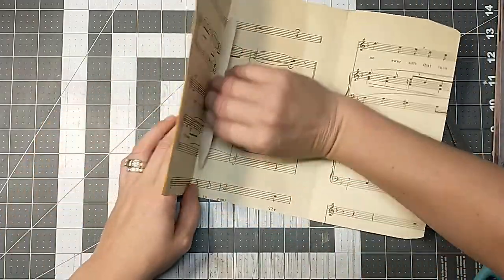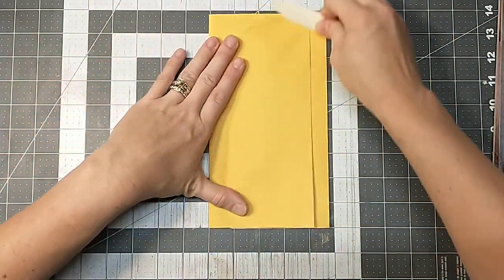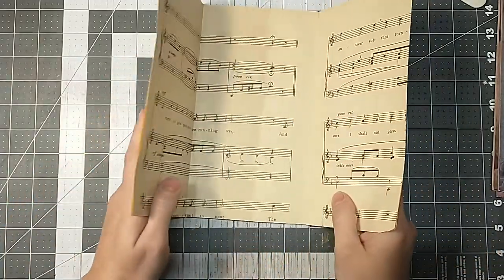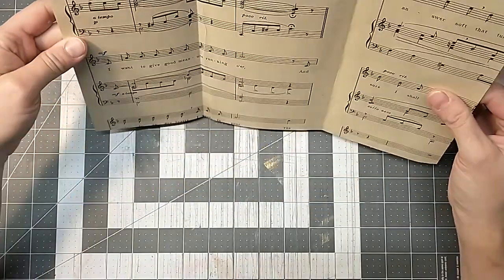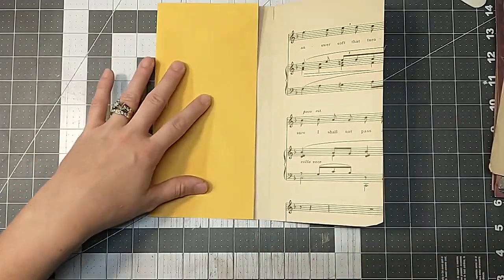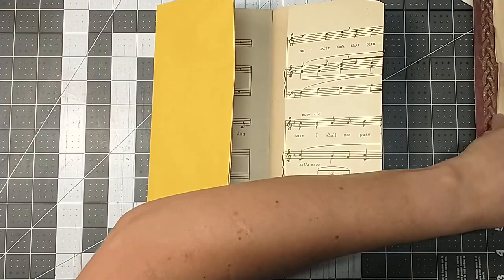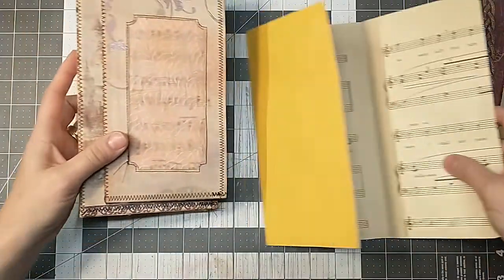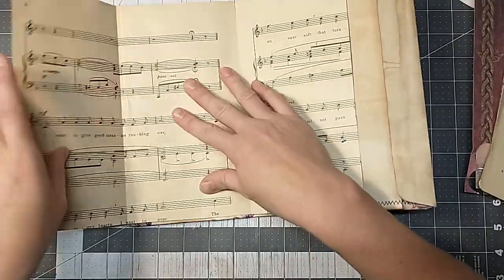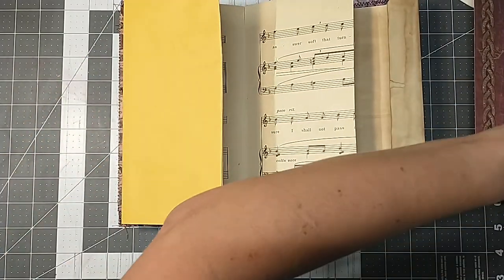Now I'm not too worried about everything being glued down perfectly right now, because I am going to take it to the sewing machine. I just want to get a base around everything. I do believe I'm going to glue this back portion down. I don't really think I need to cover that. But what do I want to do here and here? Should I just do music sheet there? Decisions. What colors was I using? This is kind of purplish, bluish, pinkish colors. I'm going to glue that down in there.